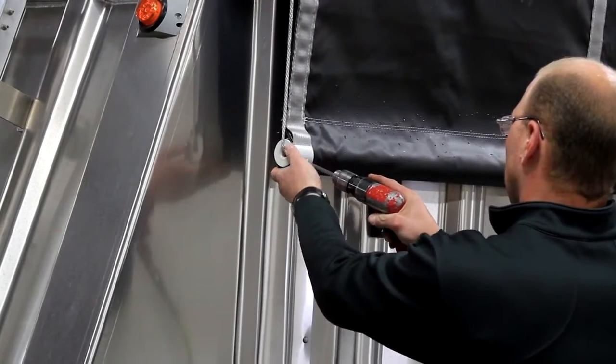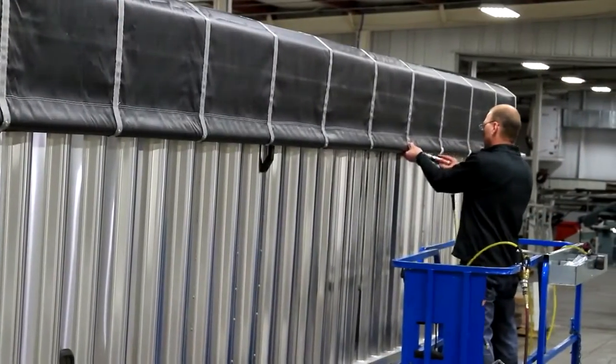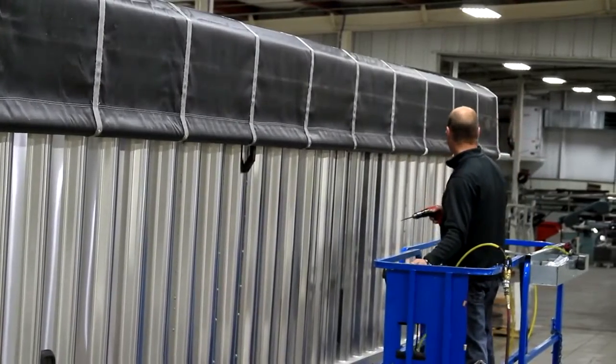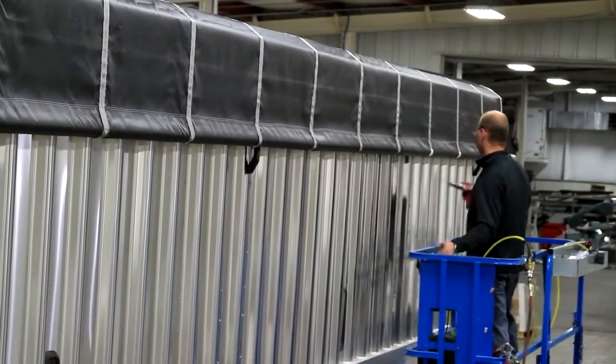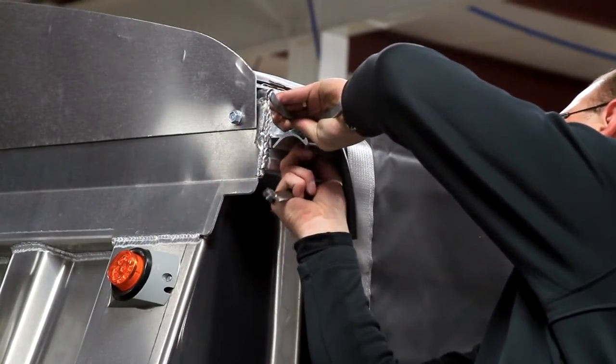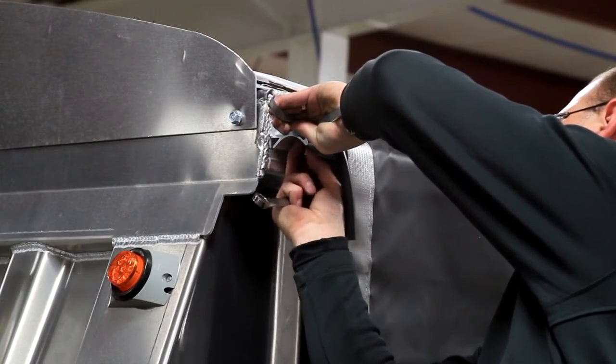Step 4. Remove all U-clamps attaching the tarp to the roll tube. Also remove any returns, crank assemblies, or other obstructions from the roll tube.